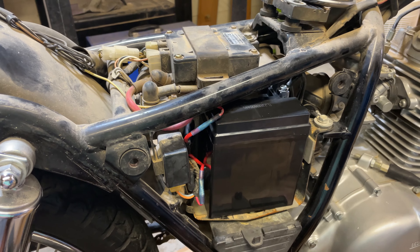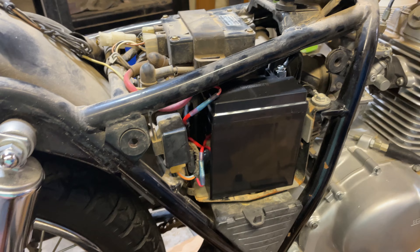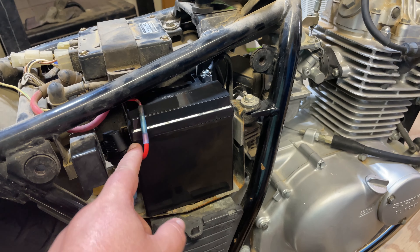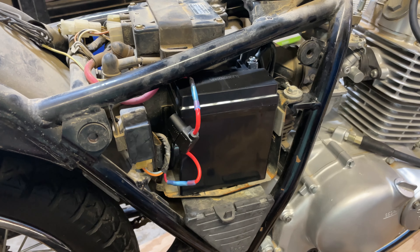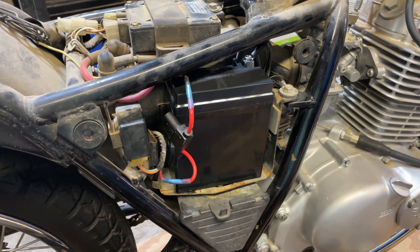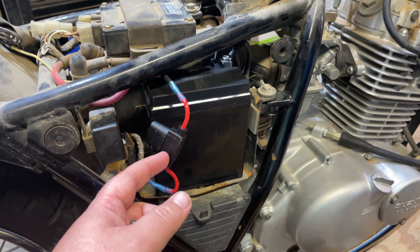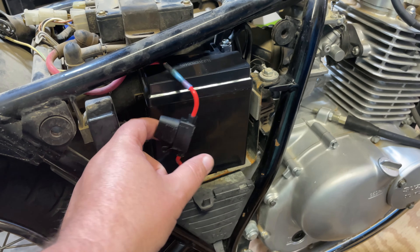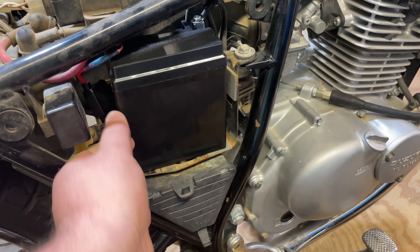I've done a few things on it, mostly taking some more things apart while waiting on parts. One thing I did: this had a fused line here with a little 15-amp glass fuse. The case that held the fuse in place — the plastic just disintegrated on it. So I bought these; it was like 10 bucks for a pack of 10, or $9 for just one, so I bought the pack of 10. This has a 15-amp fuse in there, wired it in, cut the old one out. Works great.